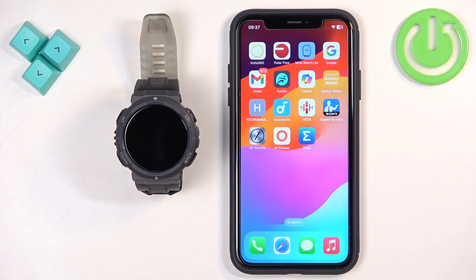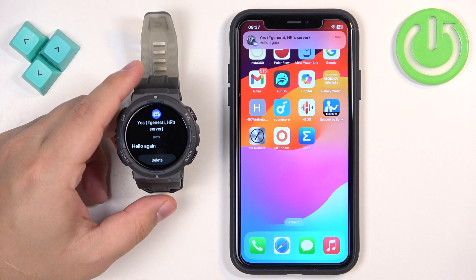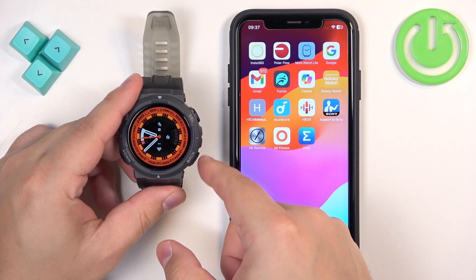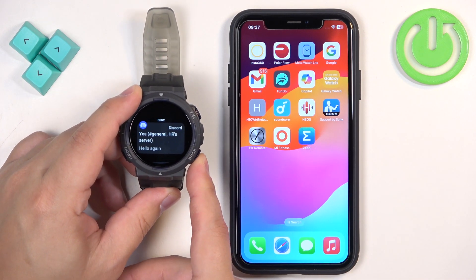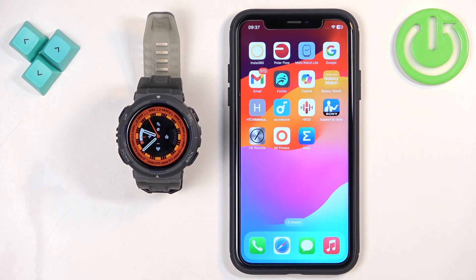I enabled Discord, so we should get Discord notifications on our watch. I'm going to send myself another message. We got the notification on our iPhone, and we also got it on our watch this time. If you miss a notification on your watch, you can open the notification panel by swiping right on the home screen, like this.